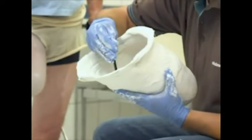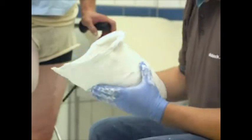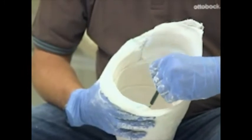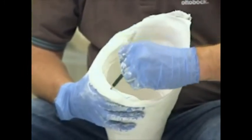Mark the position of the trochanter major in the plaster cast. Marking the ischial tuberosity and the intersection point of the ischial ramus. The adductors are located here.